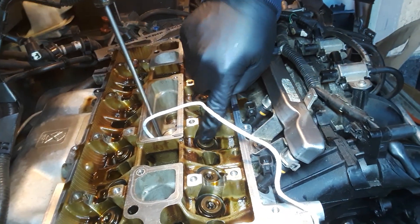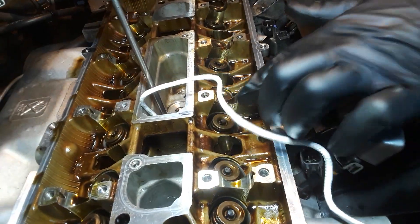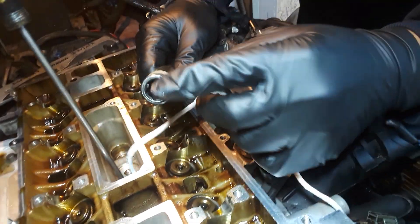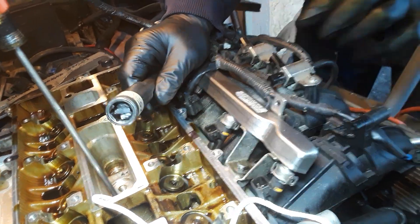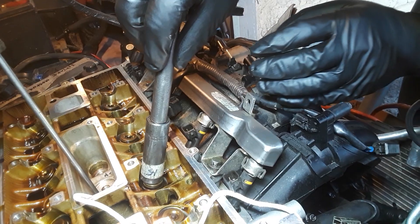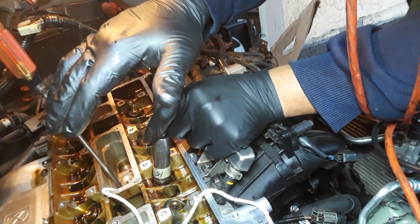I want to take off all four of these, but I'm just going to take this one off. Get a magnet, bust it up, put it on the inside of a socket that fits the outside diameter of this. Get it on like this, and what you're going to do is hit it.